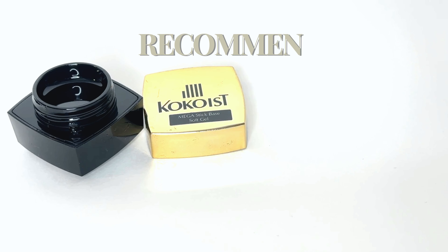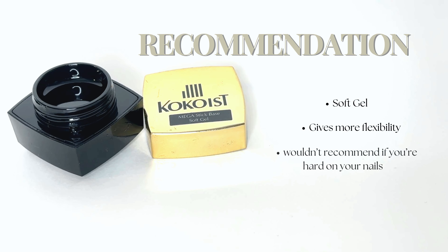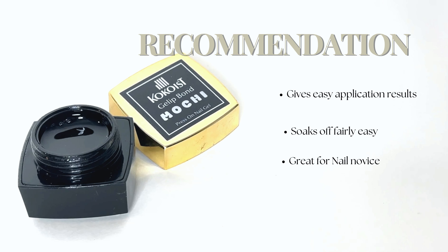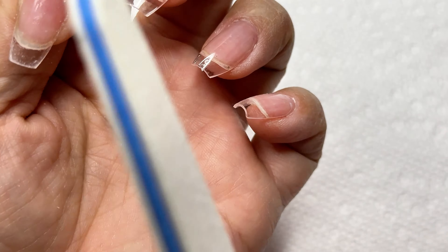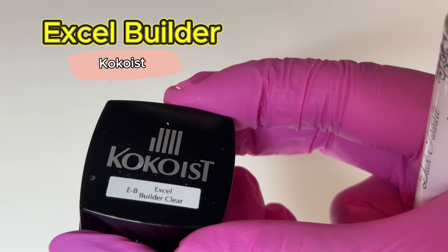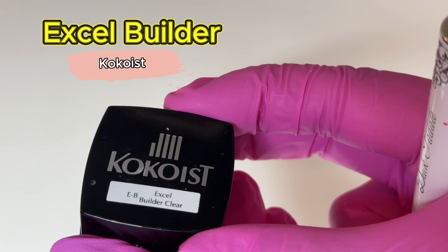I would recommend these two gels because they're soft gels, which means you'll get more flexibility when it comes to wear. They're also an easy soak off, so you won't be spending ages trying to take them off. However, if you're someone who's really hard on your nails or works with your hands a lot, these might not be the best option for you.